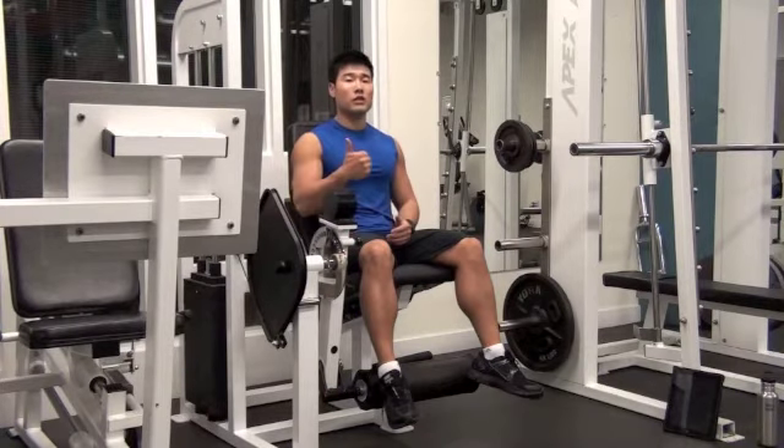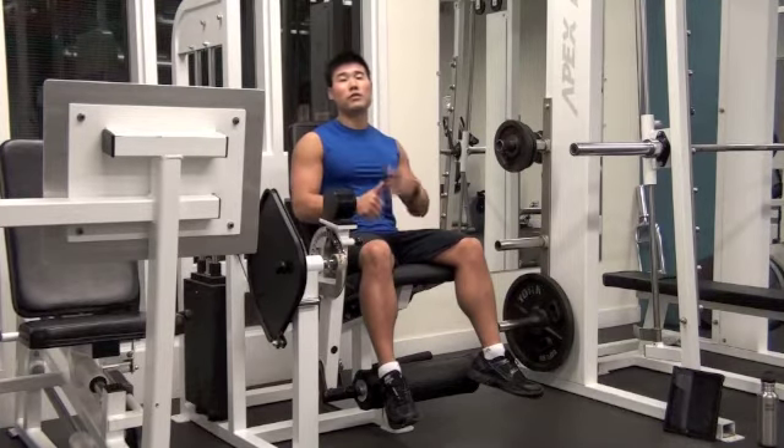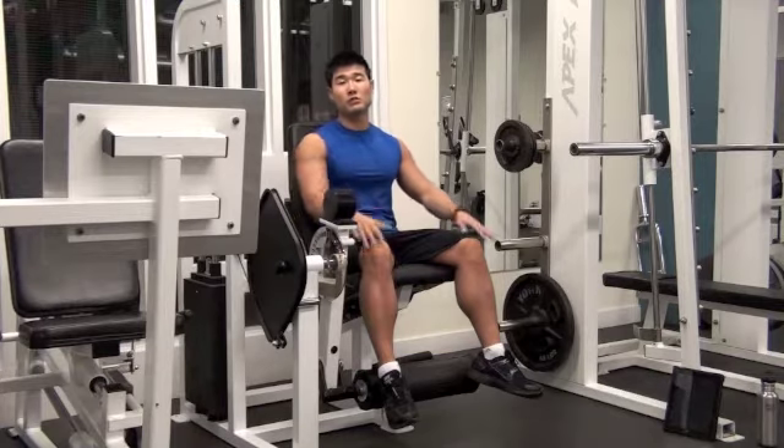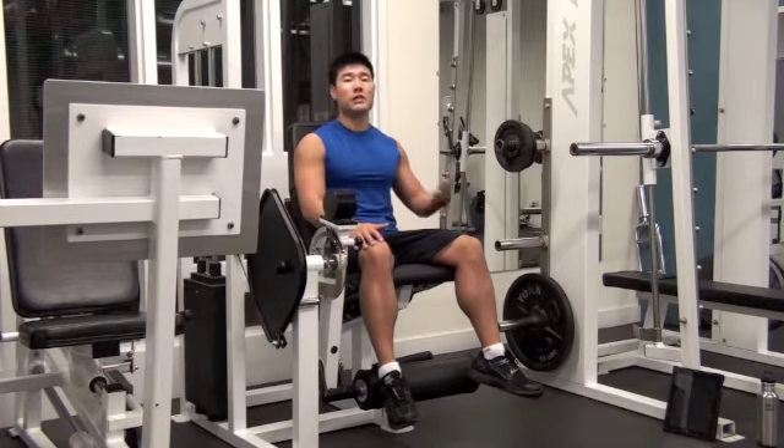Go heavy on squat and leg press — those are compound movements. For leg extension, you don't have to go too heavy. You can use this exercise for your leg warm-up, knee warm-up, or as a finishing exercise for more pumping, blood flow, and increased protein synthesis.